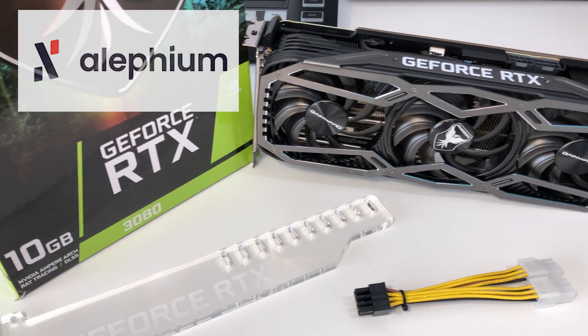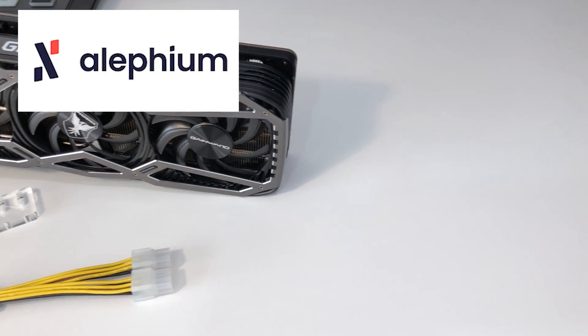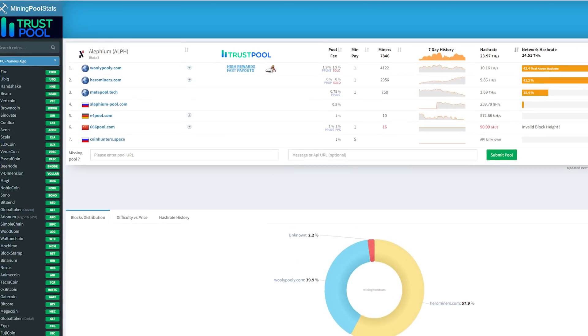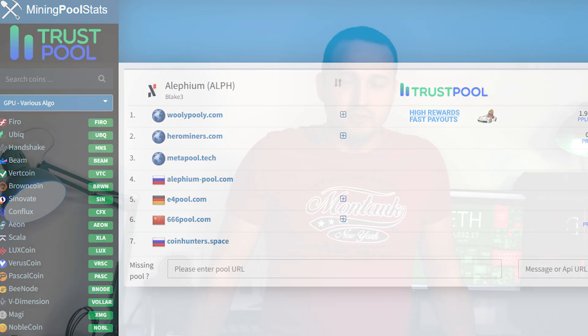We're going to go over what Alphium is, how exactly you can download and install the new wallet for this new cryptocurrency, what mining pools you should use, and what updates you have to make to your GPU mining software. We're talking about the T-Rex miner — the new version just launched that has to be used for this cryptocurrency. And of course the important topic of what exact profits you stand to make by mining Alphium alongside Ethereum on these new LHR cards.